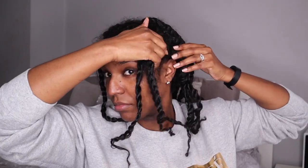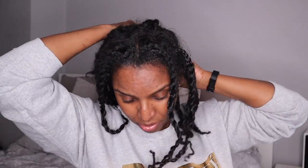So keep watching to see how I achieve this. This is what my head is really looking like after two weeks — and yeah, it looks like trash. My hair doesn't stay neat for very long at all. So let's fix that. I start by putting my hair up and leaving out the twists on the perimeter of my head.